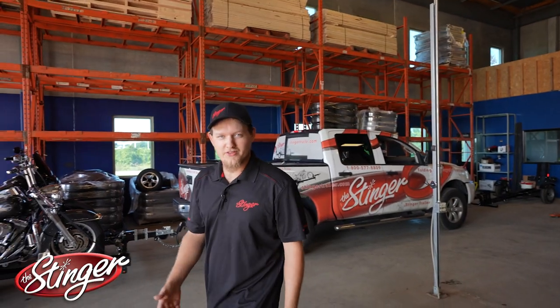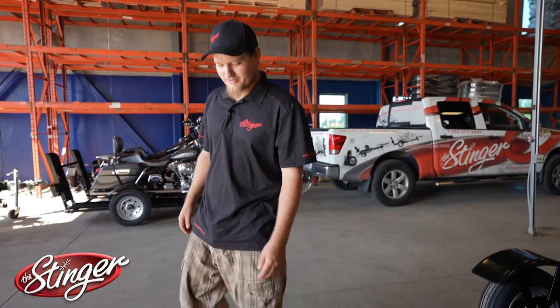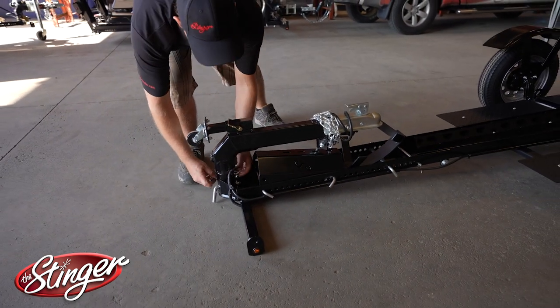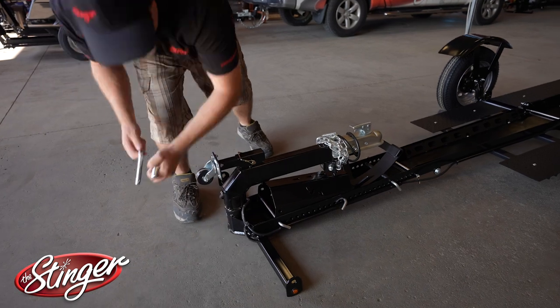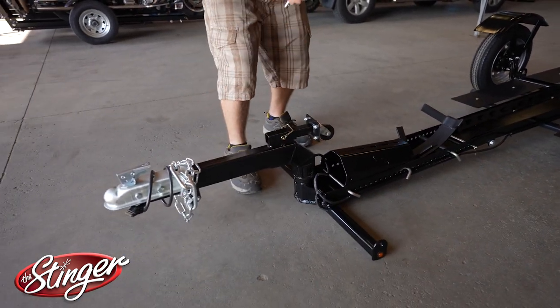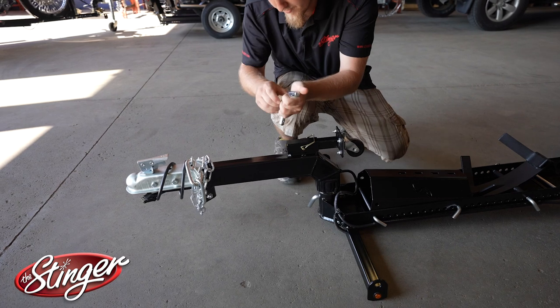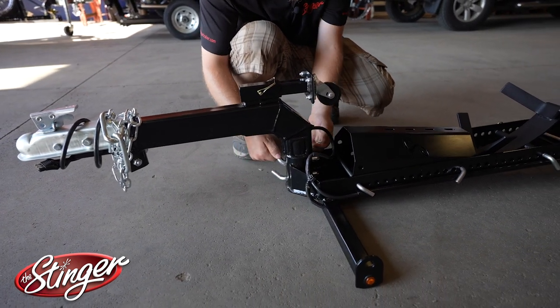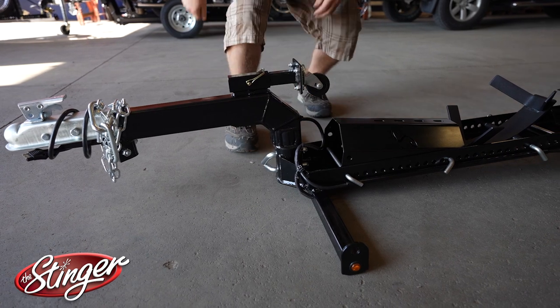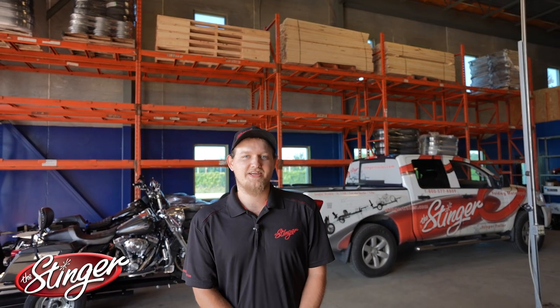Now we're going to walk to the front of the trailer and spin the tongue around. And now our last step of the Stinger XL112 is to flip up the front stop. The front pin is going to open up, and then we're going to turn it up.